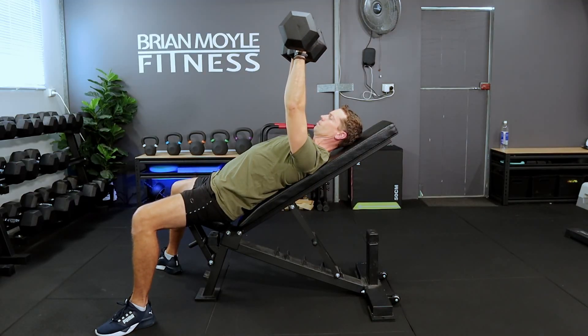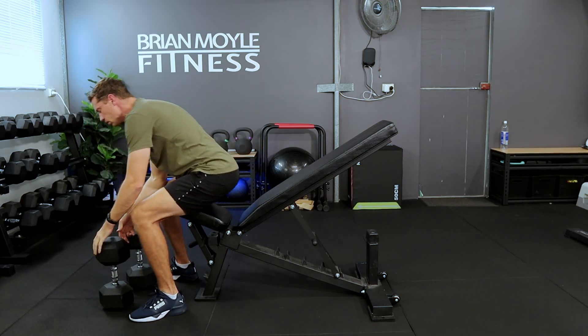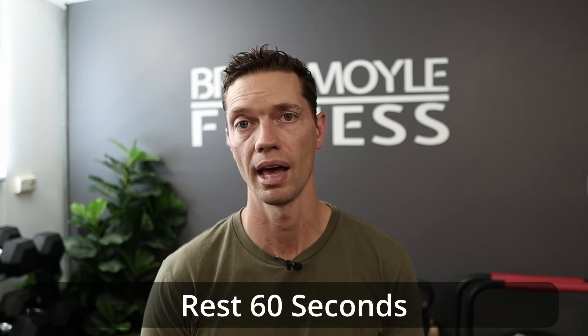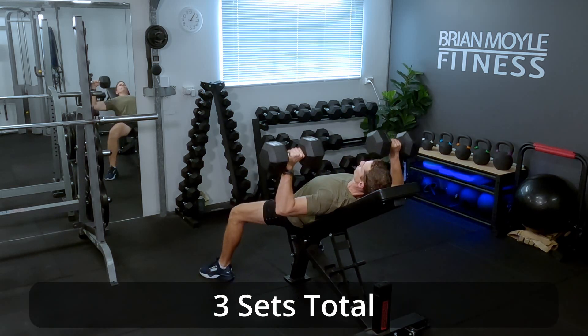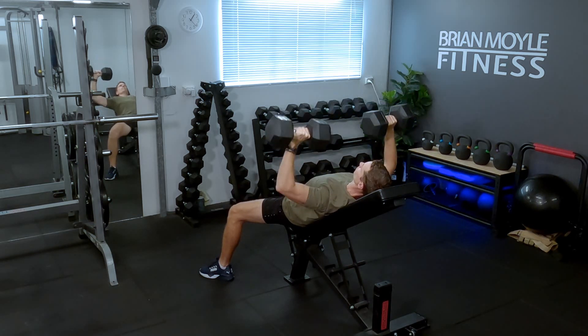If you can't get up to eight repetitions, you've chosen a pair of dumbbells that are too heavy, so grab a lighter set and try again. Once you've completed your eight to 12 repetitions, take a break for up to 60 seconds — no longer than that. Once you feel ready or that 60 seconds is up, jump back in and do another set of eight to 12 repetitions. Take another break and then do a third and final set. If at the end of these three sets you've managed to do three sets of 12 repetitions, that means it's time to move up in weight next workout.